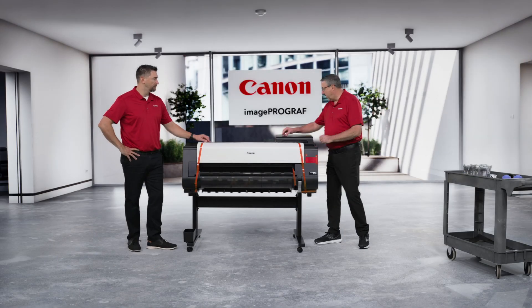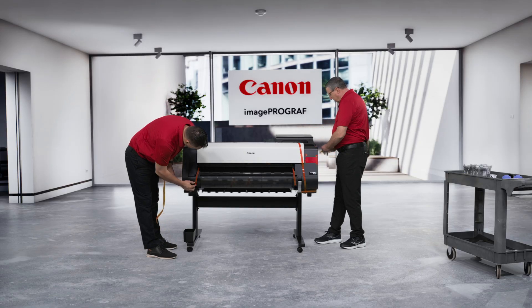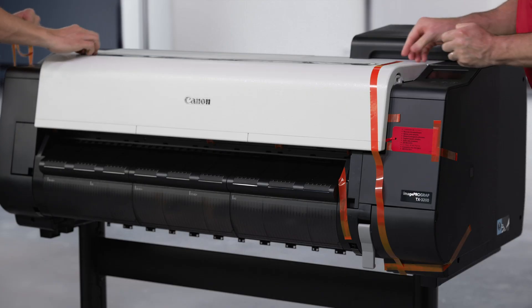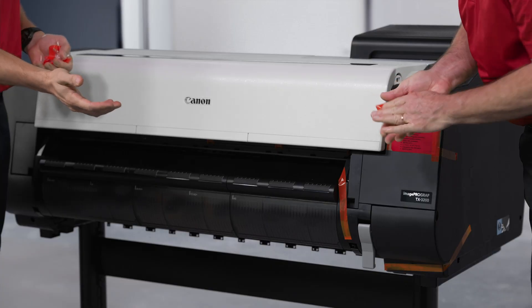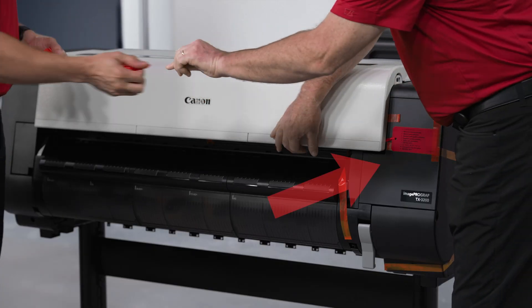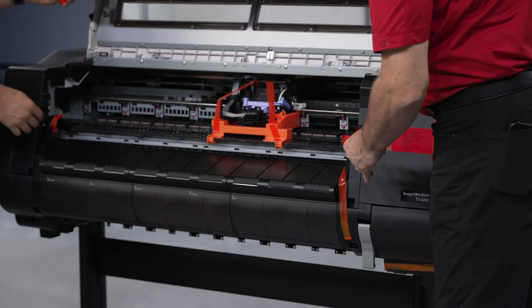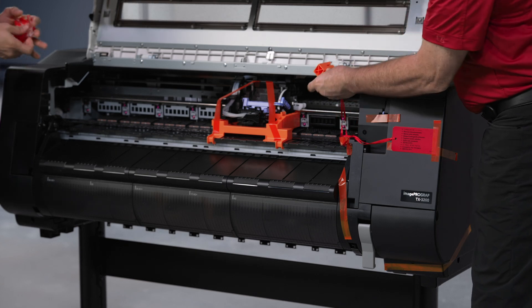Once the printer is secured to the stand, you can now begin to remove the packaging from the printer. Start by removing all of the orange tape and foam protection from the ink tank covers. Remove the orange tape from the printer front cover as well as the front and sides of the machine. Do not remove the red tag and ribbon that is attached to the front of the printer and cables inside — that will come later. Once everything has been removed from the top, front and sides, lift the front cover and remove the orange tape and protective foam blocks.